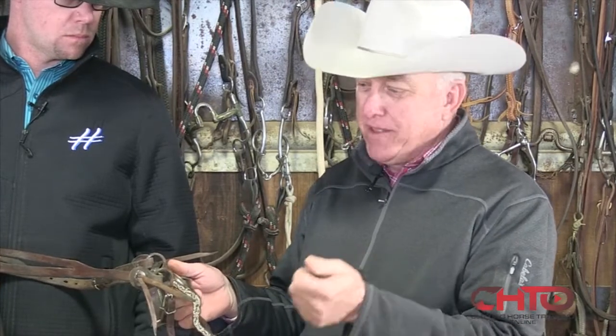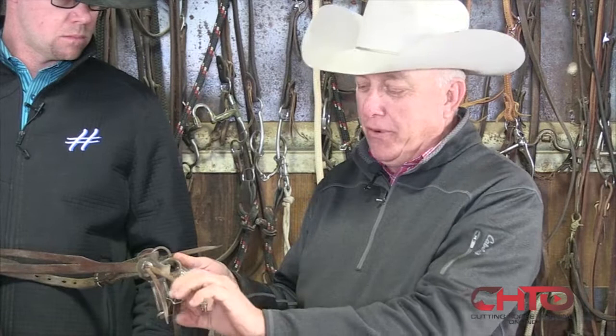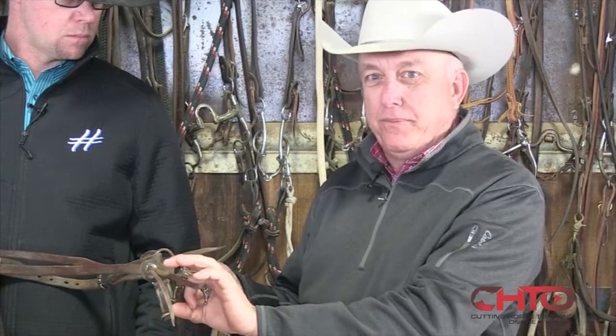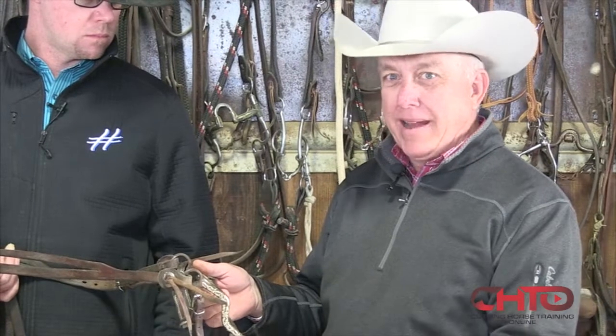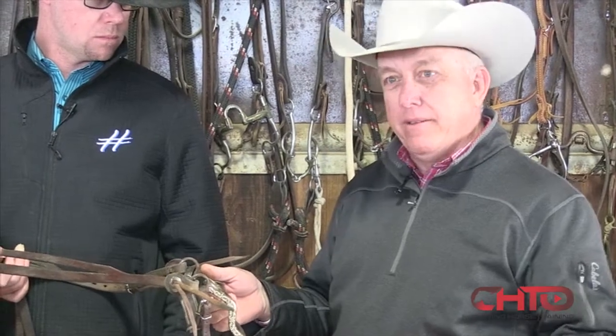It's back to the crowbar analogy — it's just like a crowbar. If you're going to pick something up, your fulcrum: the closer you put it to the end of the crowbar, the more leverage you have, and it's quicker acting. The further you move it out, the more effort it takes and you have to go further.